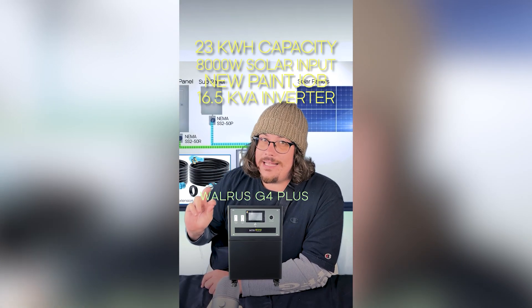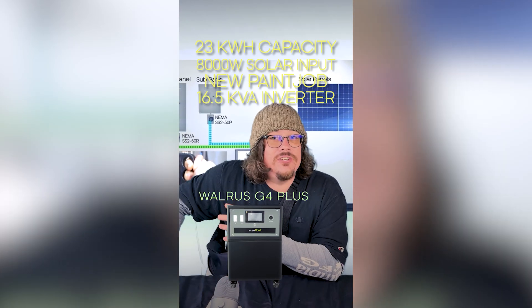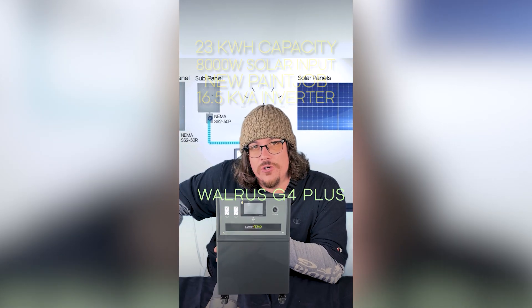Now that might not seem like a lot, but that 1.5 kVA difference on the inverter is huge. That allows you to kick on your highest draw applications, such as a 4-ton HVAC AC unit, without overwhelming the inverter.